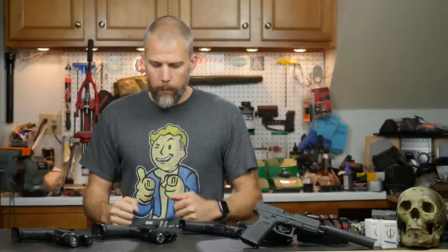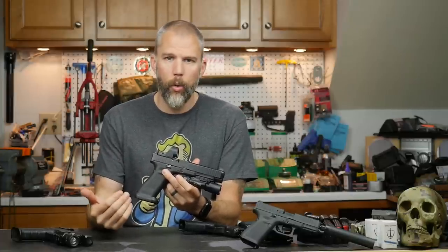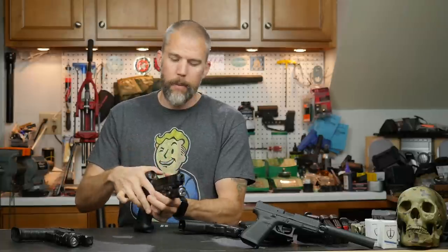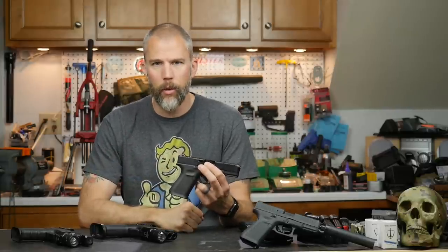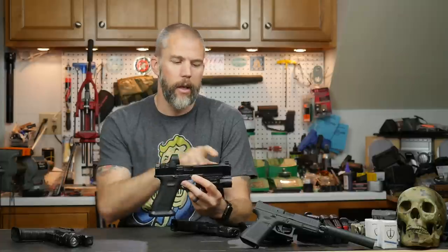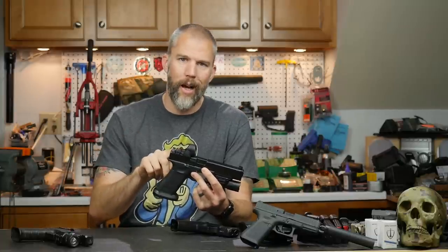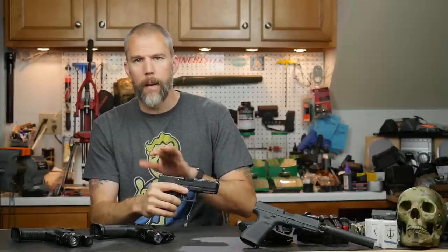One final word on the Glock MOS: you will have to replace your iron sights in order to get co-witnessed iron sights, which is my recommendation for any sight that is solely battery powered — batteries tend to die, and very often at the worst possible time. The MOS pistols come with plastic sights, which are pretty horrible. They work if you have absolutely no money for sights, but they need to be replaced with something like the Ameriglo sights I have here. Plan on the optic sitting too high to use the factory sights when you put an optic on an MOS gun.